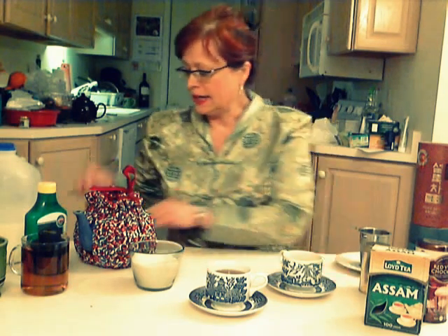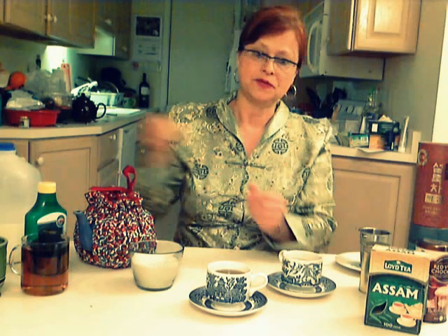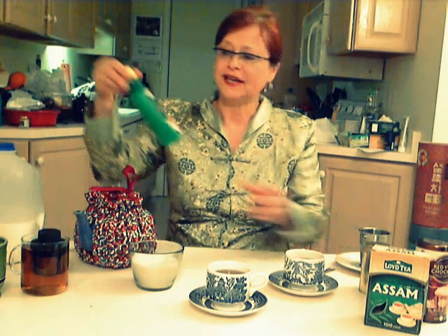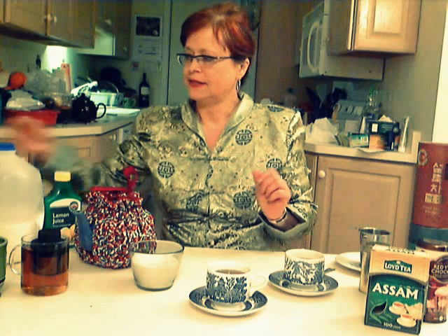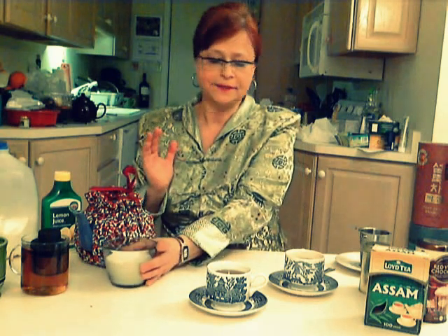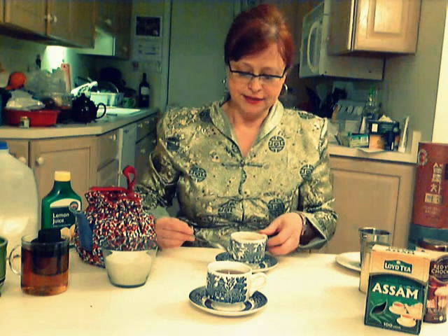Now you can drink your tea straight up, or you can add anything you like to make it more pleasurable. I like to add just a sweetener to my tea — I'm always watching my weight. I also like to add lemon juice. Some may like to add milk or any other sweetener: sugar, honey, agave. Anything you like to make the tea pleasurable.